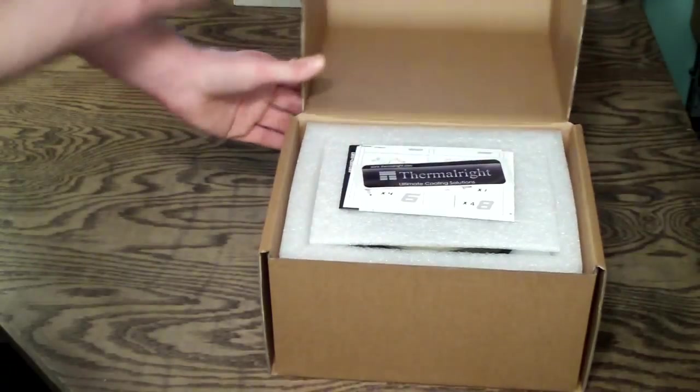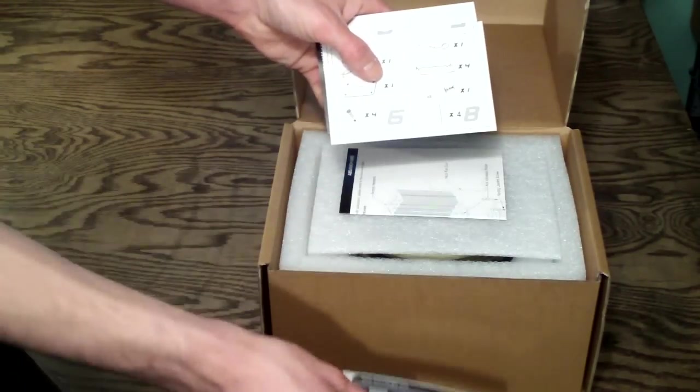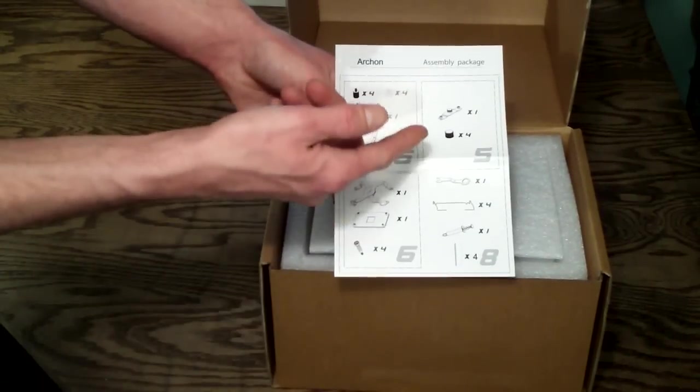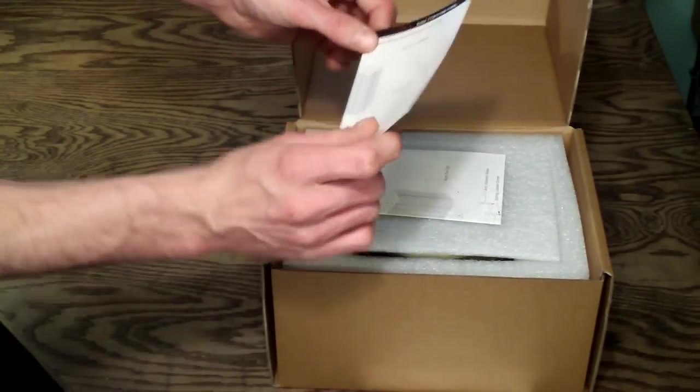Opening this up, on the top you're going to see a Thermalright case badge and an assembly package list which basically just tells you what's inside and how many of each item, so you can do a little inventory to make sure you have all your parts.